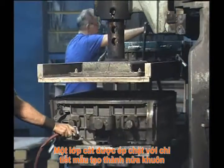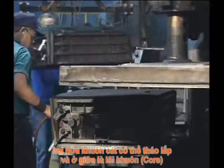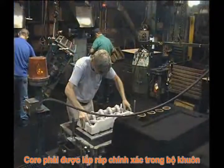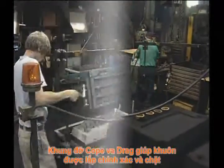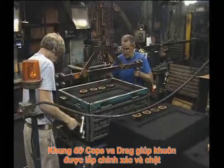Once the sand has been compacted, the pattern and mold half are separated, and any loose sand is blown away. Cores, if required, are inserted into the mold. Once they are set, the mold is closed by aligning the cope and drag.